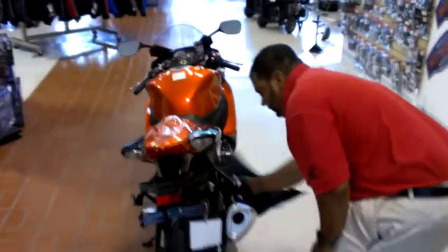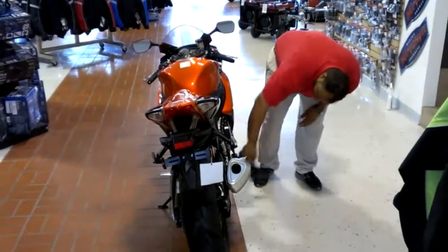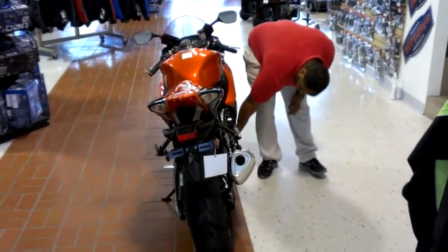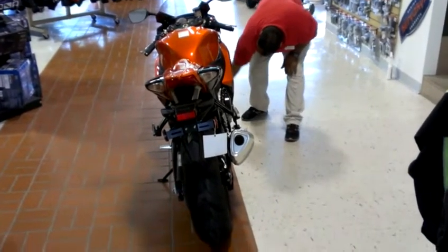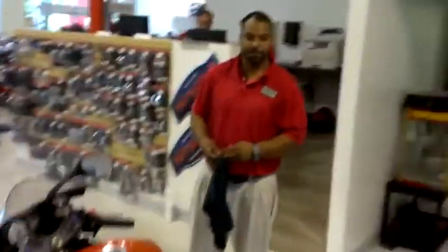We don't mind doing these things for our customers at all. There you go, Trevor. All ready for you. I hope you enjoy your bike.